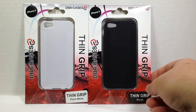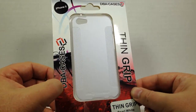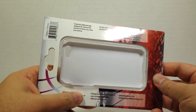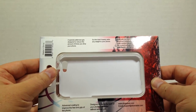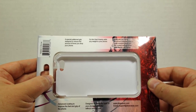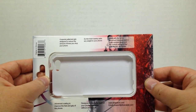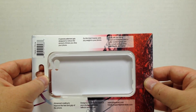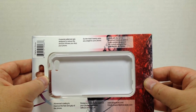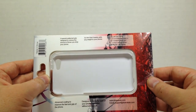This is a thin grip case that you can utilize for your phone to give you plenty of protection. It's got a special patented grip design to reduce the amount of times you might drop your phone. It's so thin it barely adds any weight, and it's made with the same advanced materials used in bullet-resisting glass and the cockpit canopy of an F-22 Raptor jet fighter.